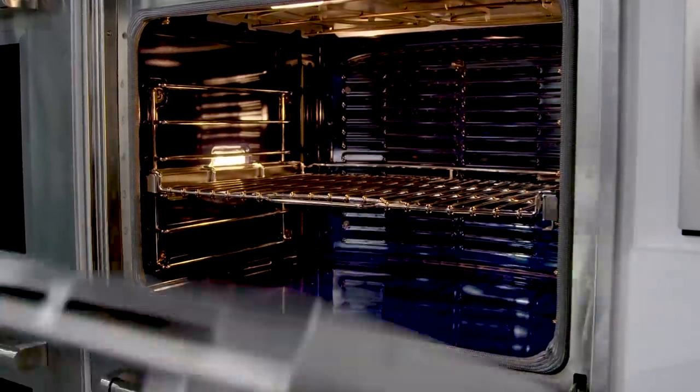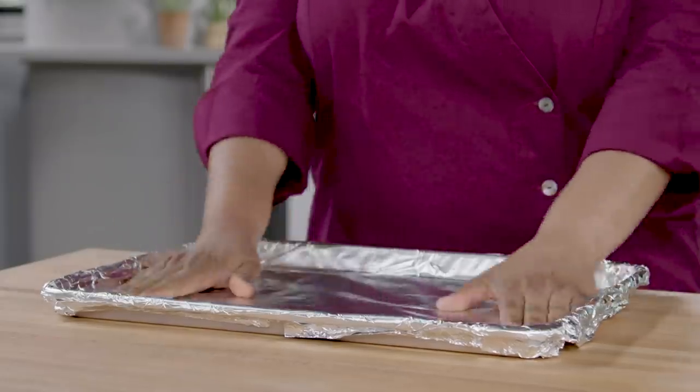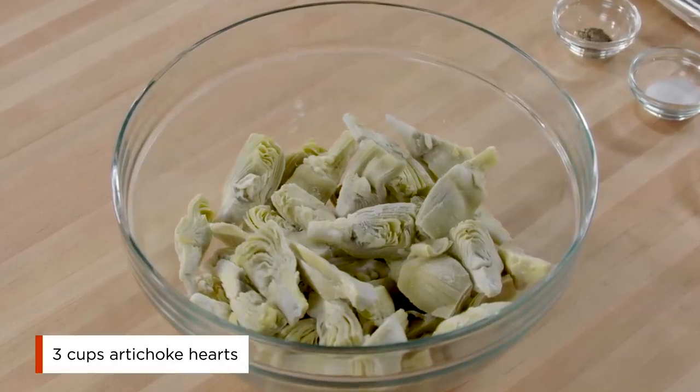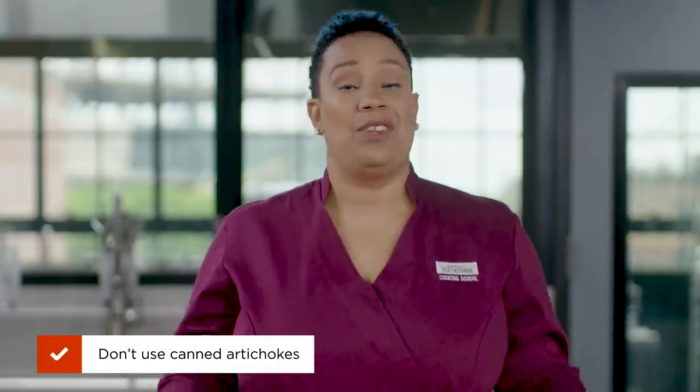Adjust an oven rack to the middle position and heat the oven to 450 degrees. Line a baking sheet with foil. We're going to start with three cups of artichoke hearts. You can use jarred or frozen artichokes. If you're using jarred artichokes, drain and rinse them. If you're using frozen artichokes, do not thaw them first. Don't use canned artichokes — we found that they can give the dip a tinny flavor.